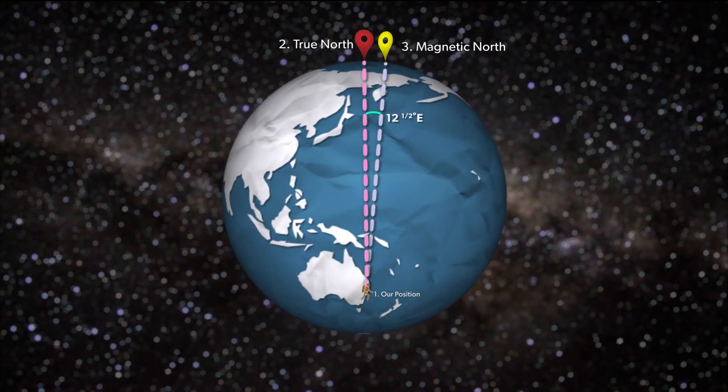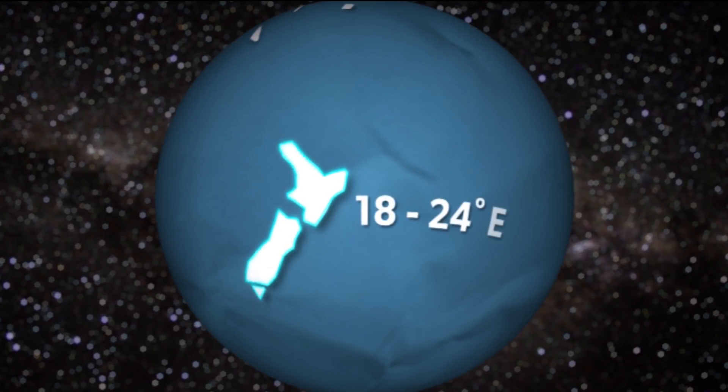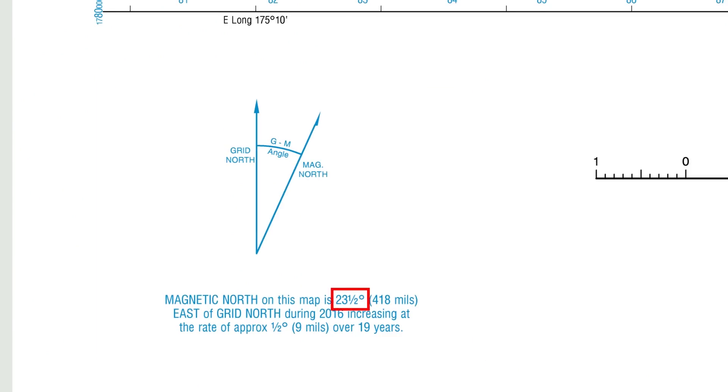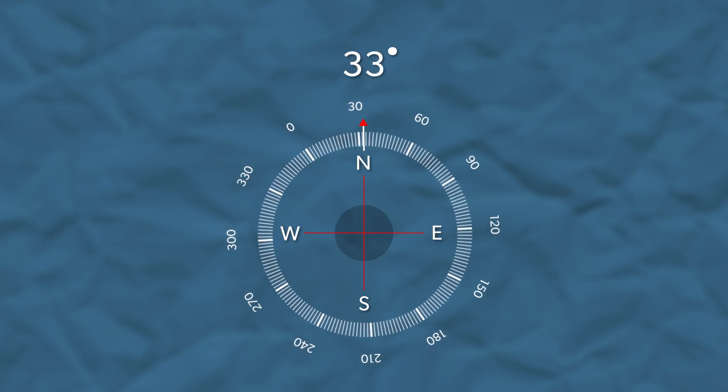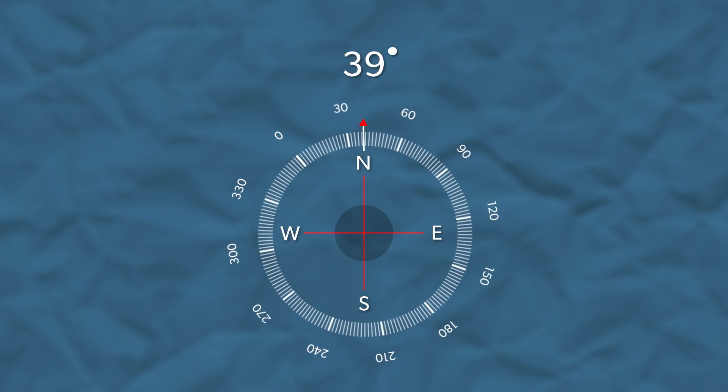As you move around the earth, the declination changes. In New Zealand the value is somewhere between 18 and 24 degrees east. Luckily our topo map has a handy guide at the bottom that lets you know the declination for the area that we're in. A general rule of thumb is to add the declination when adding a bearing to the map and taking away the declination when taking a bearing from the map.